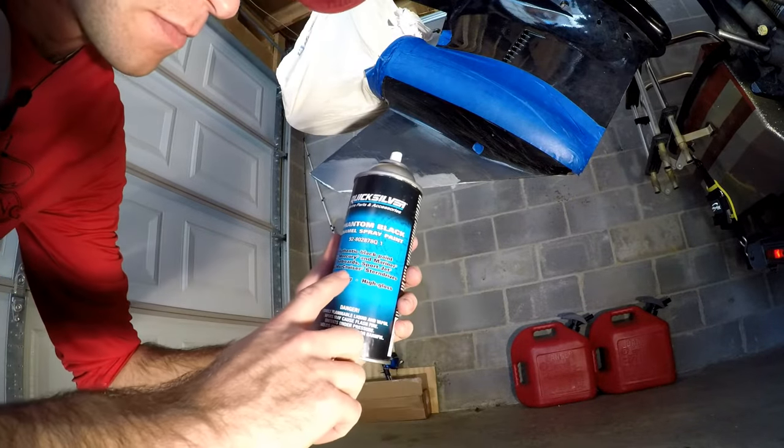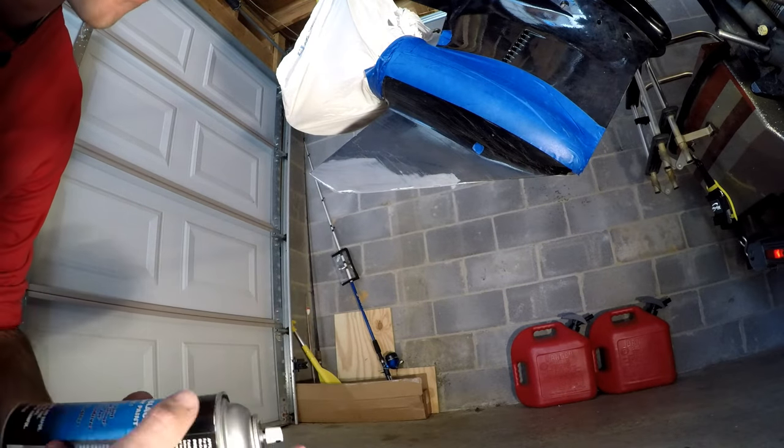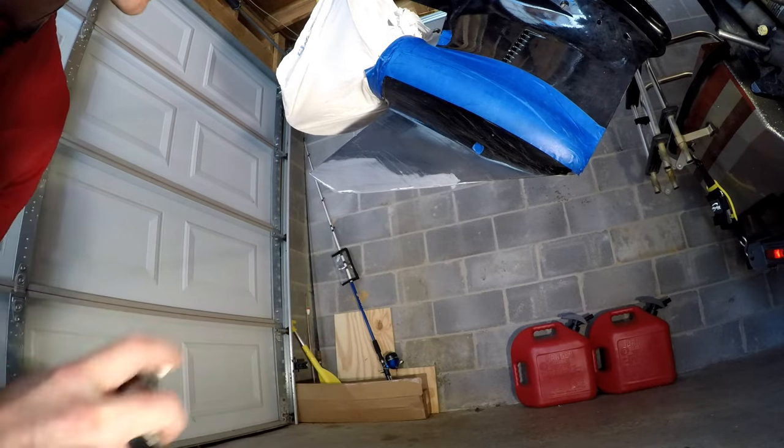So we're using Mercury's own black. Hopefully it will match somewhat, but this will be underneath the water so it doesn't have to be totally perfect. All right, here we go.